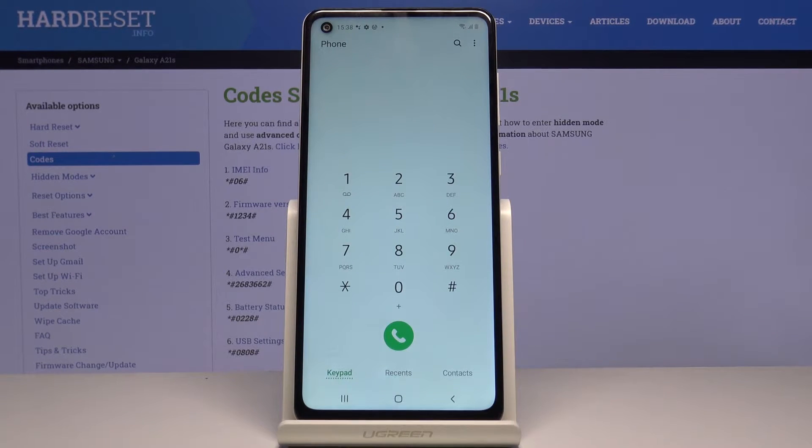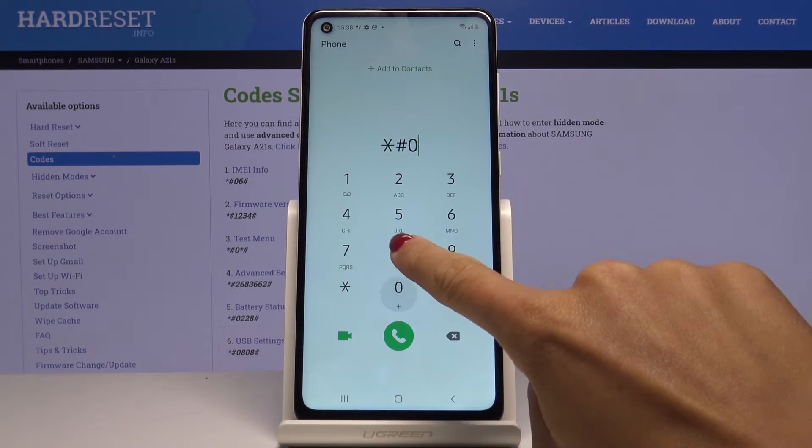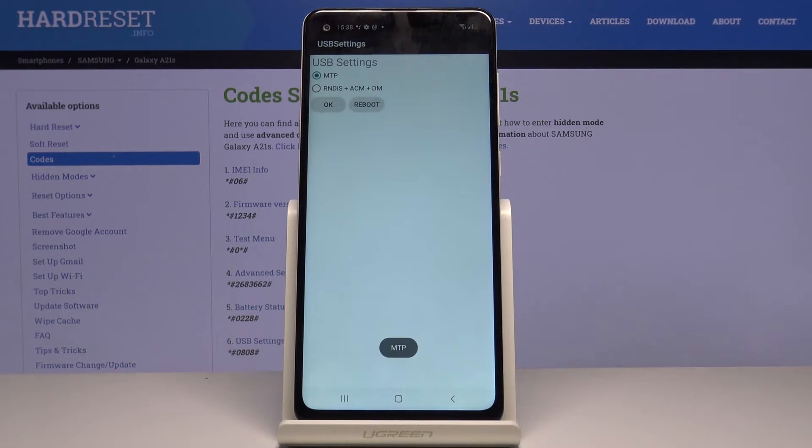That would be all for the first one. Another code is *#0808#, and as you can see, this one will enable you to change the USB settings. Just pick the option that you would like to apply, smoothly mark the button, and that's it.